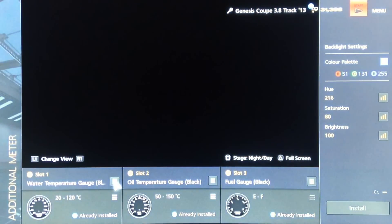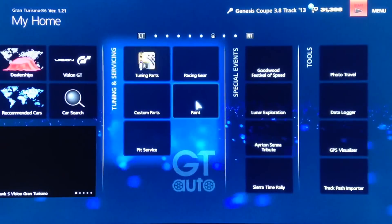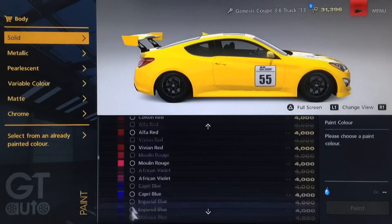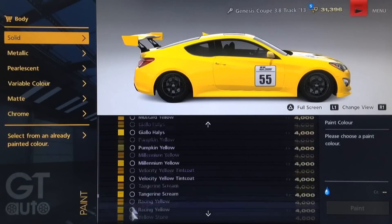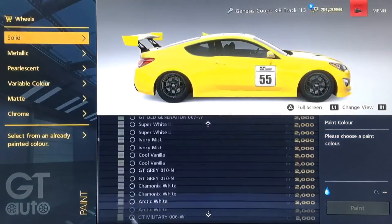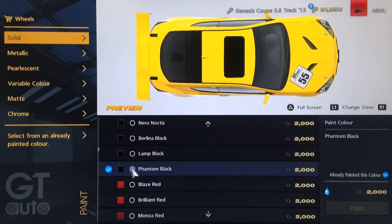As far as additional meters, obviously choose whatever you personally want to use. You could go for a turbo gauge, etc. But I've gone for water temp, oil temp, and a fuel gauge. For the exact colours, they are 216, 80, and 100 to get that particular blue. The car itself is of course yellow — the particular yellow is a solid yellow called Dandelion Yellow, which you can get from the Mitsubishi Evo 3. As far as the rims, we've gone for a type of black called Phantom Black, which you can get from the Chaparral Vision GT car. We've gone for that same black for the brakes as well, and the same yellow for the wing.